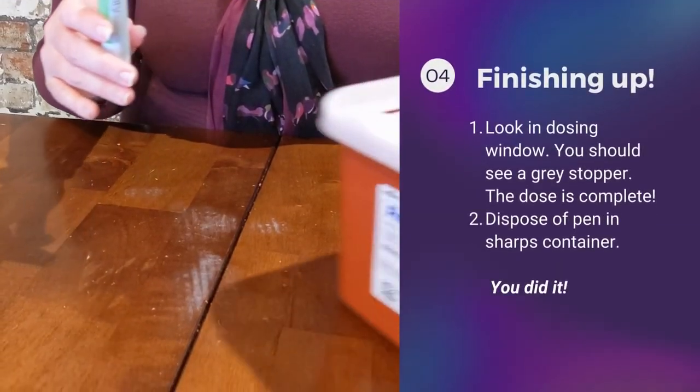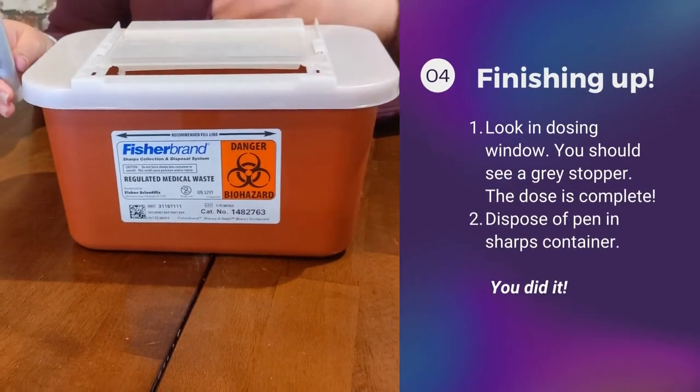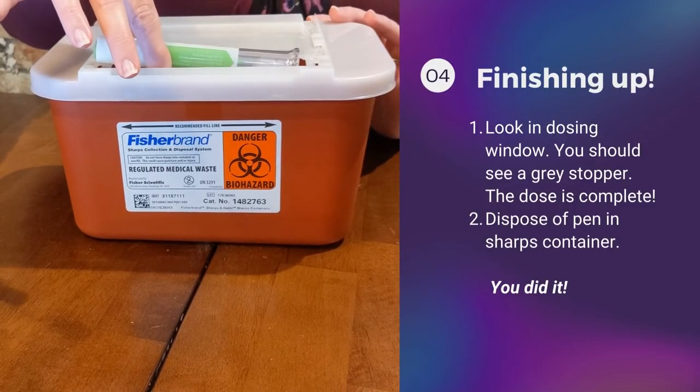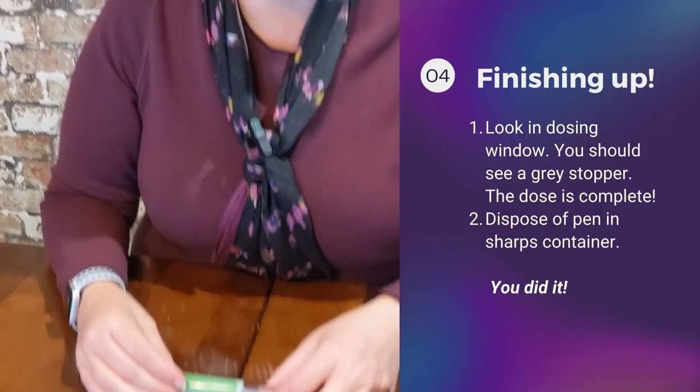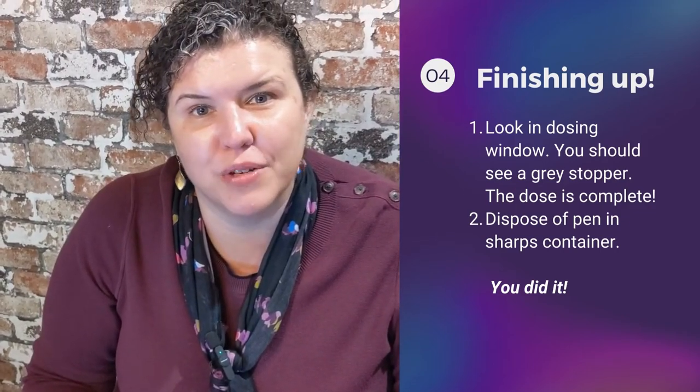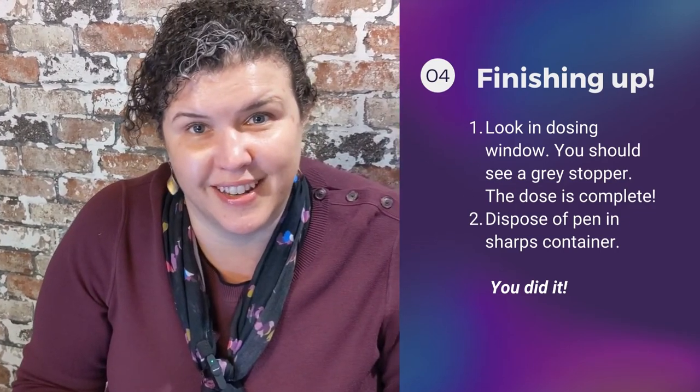As it does contain a needle, you want to get your sharps container out and dispose of it in the sharps container. And that is it. Thank you so much. I hope this helps you give your first dose of Trulicity.